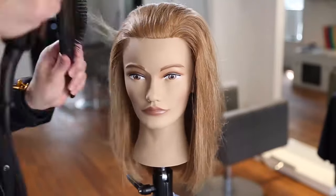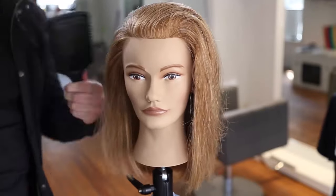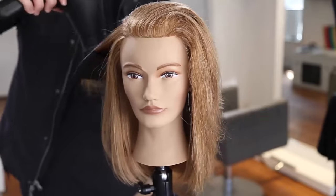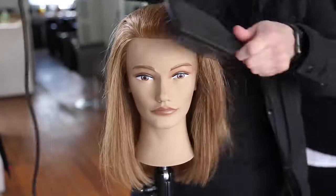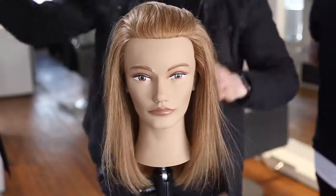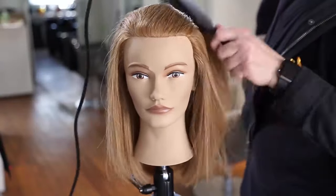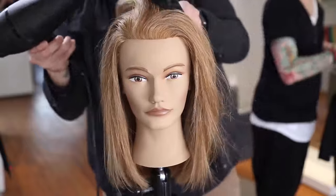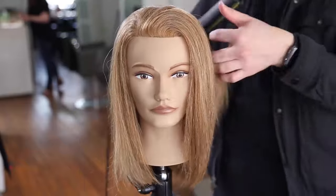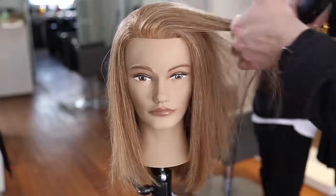Now I'm going to go through, finish the blow-dry, and finish out the style. Again, this is a great time-saving technique for any haircut: cut the bottom, blow it dry — you're already sectioned out — then cut the top and blow it dry. It takes me about two minutes to blow this dry and a couple minutes to iron it. Being able to cut fine hair well is definitely a huge benefit.